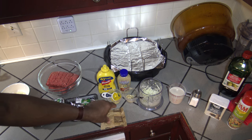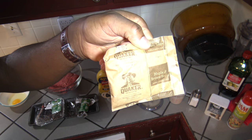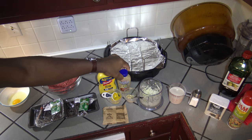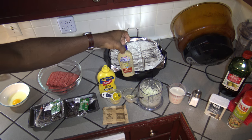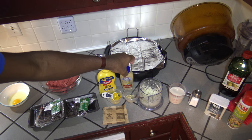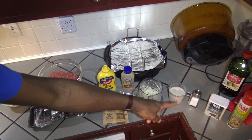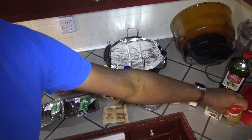I've also got one package of maple and brown sugar oatmeal. I have one tablespoon of yellow mustard and one tablespoon of Grey Poupon — you can use Dijon or a deli mustard, some type of spicy mustard just to give it a little kick. I've got one quarter of an onion chopped up, one cup of milk, and I'll be using salt and pepper to personal taste preference. I've also got some Pam spray.